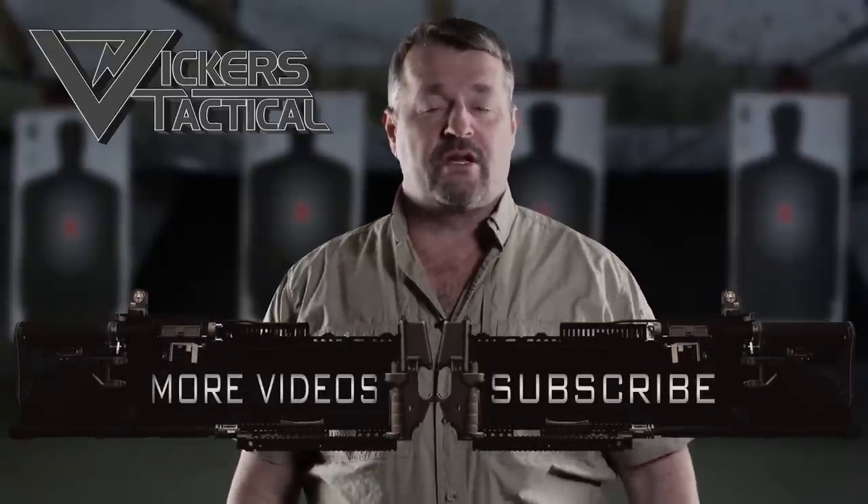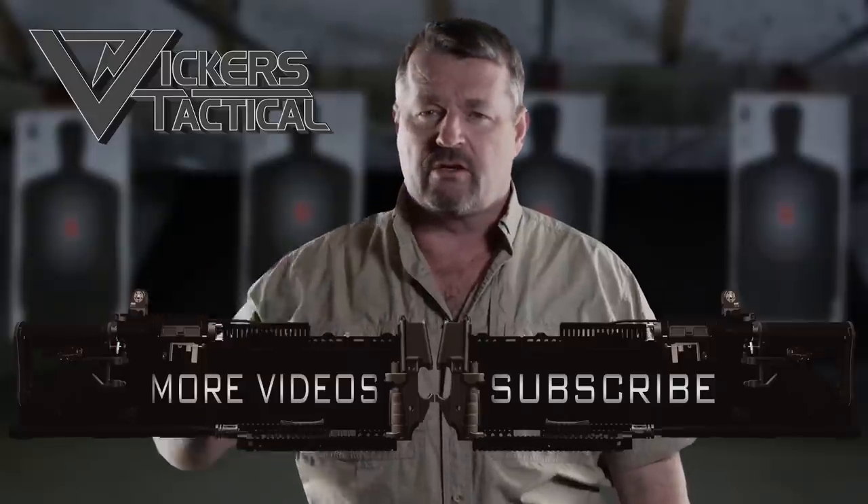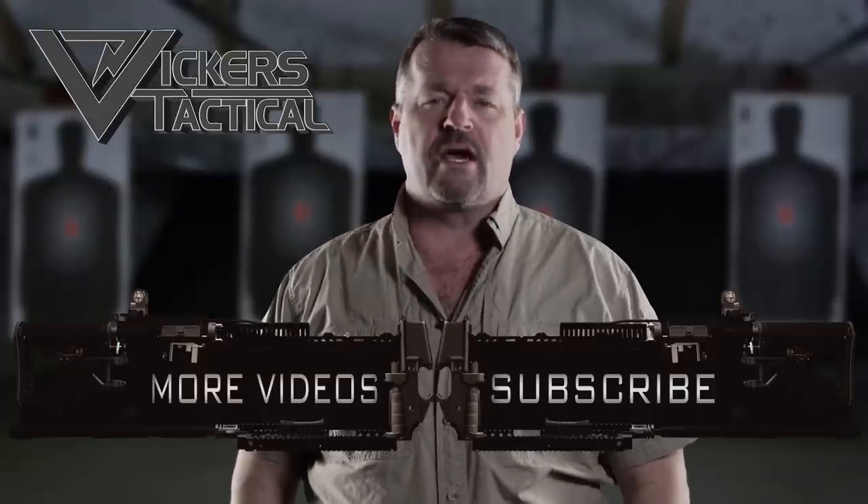Thanks for watching the Vickers Tactical YouTube channel. To subscribe click here, and to watch some of my favorite videos click here. Have a good one — LAV out.